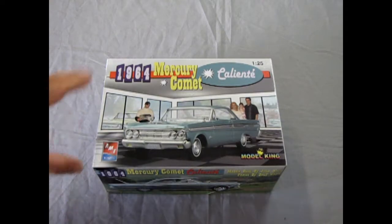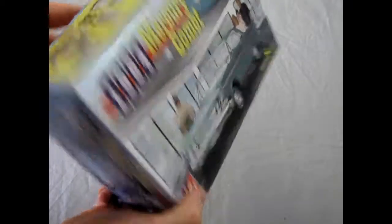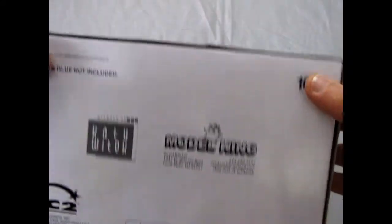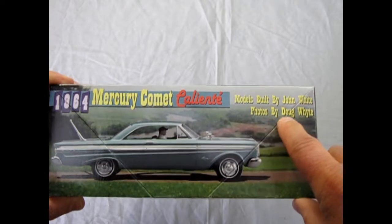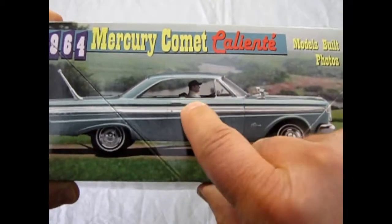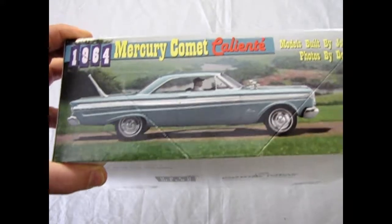So this one is in the AMT vaults. Model King released it back — doesn't have a year on here — back in 2005 by RC2. It says models built by John White and photos by Doug White. So this is actually the model kit itself, and there's a guy in there put in by the magic of Photoshop.